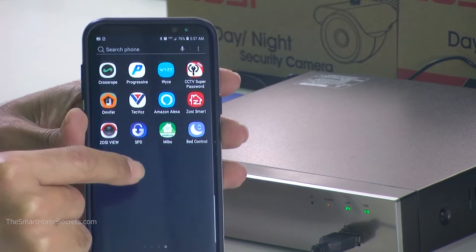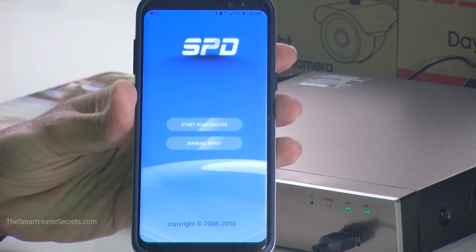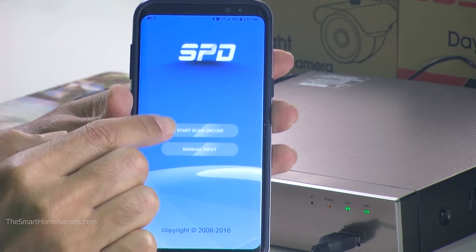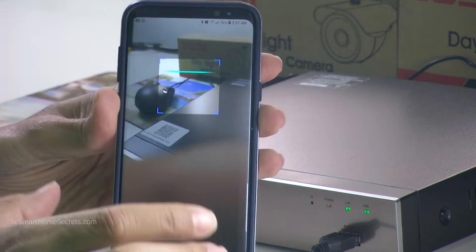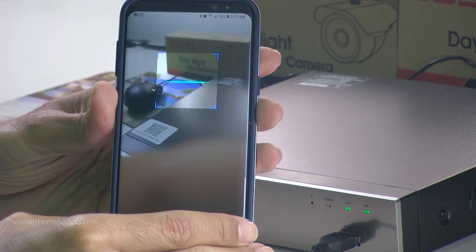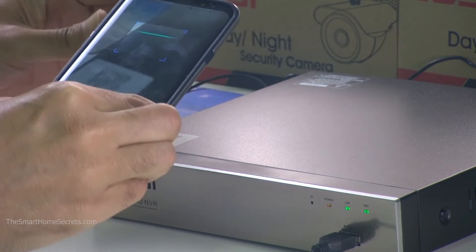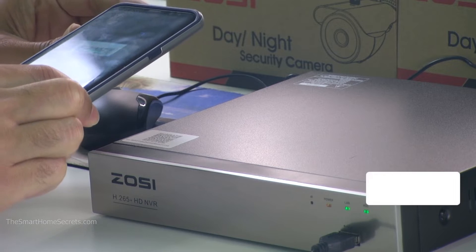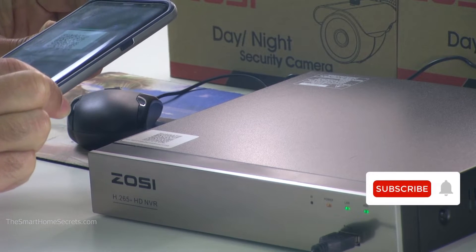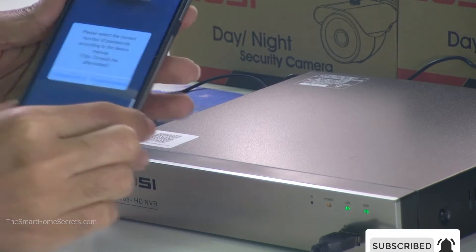Go to the SPD app and type 'start scan QR code.' You'll have a scanner right there — you just need to point it at your QR code, just like I'm doing right now. I'm positioning it correctly, a little bit more, and there we go.